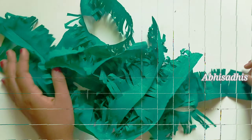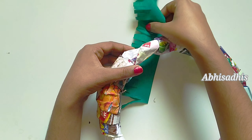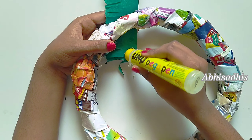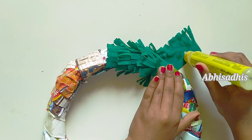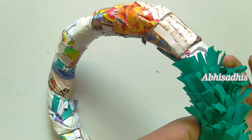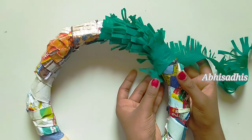Now take one of the strips, bring it to the bottom of the wire frame, and just glue it. To fold it, you fold the same way as we folded the bottom layer. Now complete the whole wreath frame with the green paper as shown.